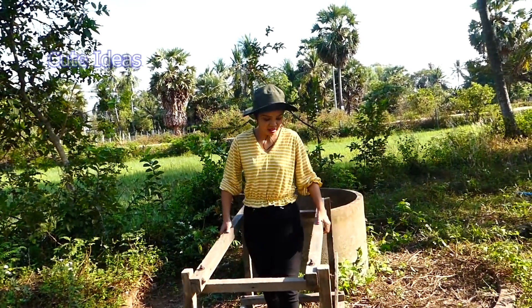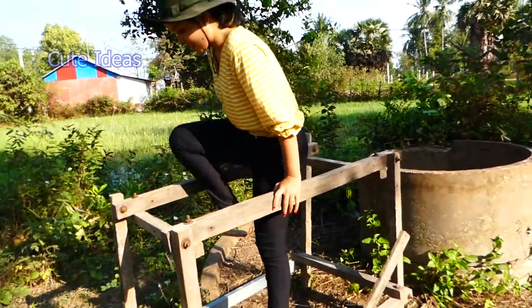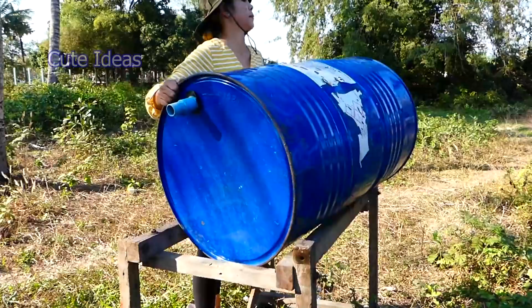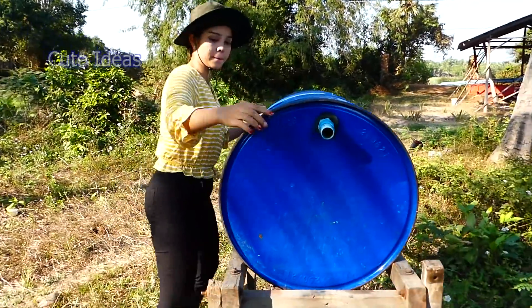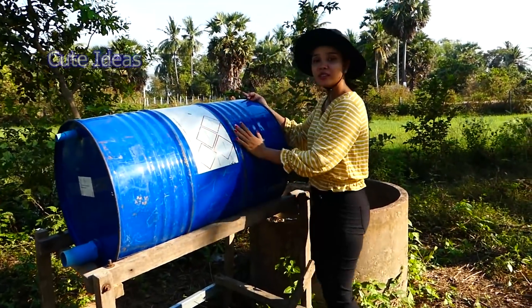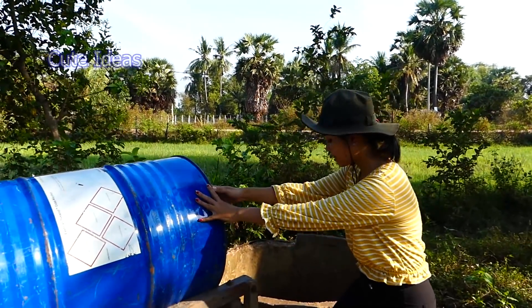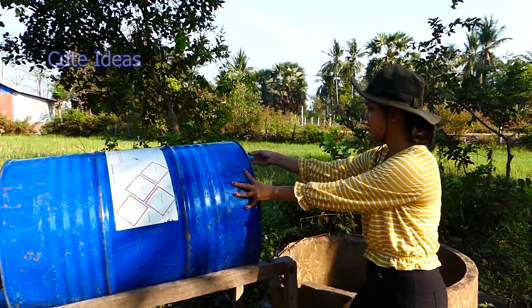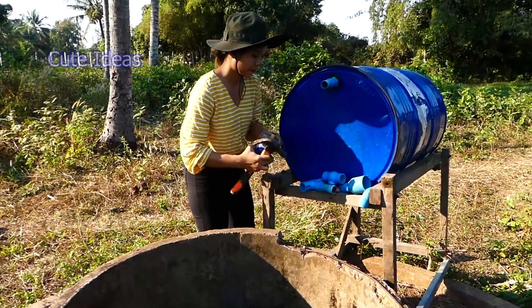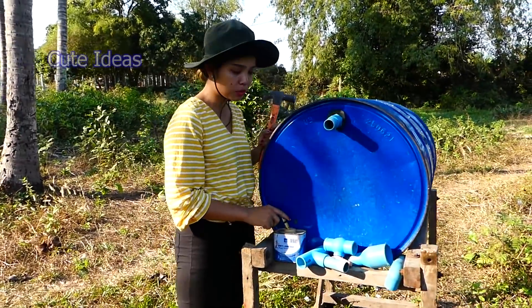I already made this stand at home and I keep it here to make sure it's firm. I put the drum on the stand — it stands firm. Now I start to install the input pipe. I'm using glue to stick the pipe here.